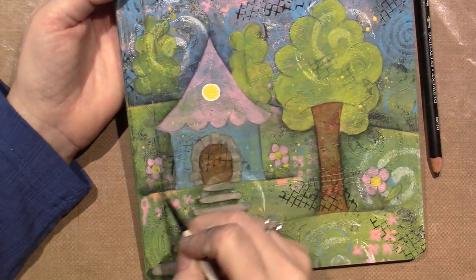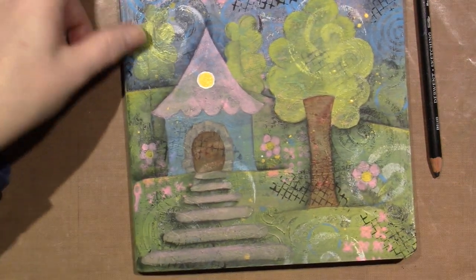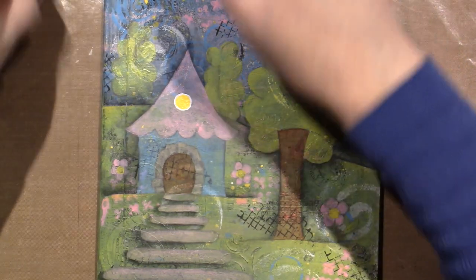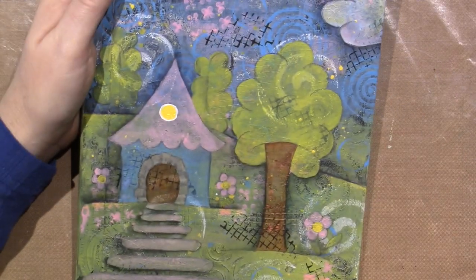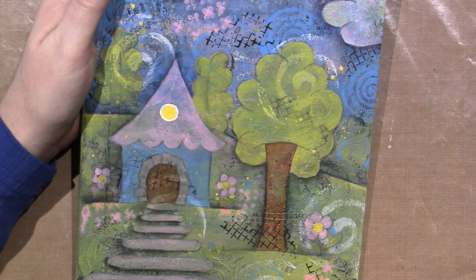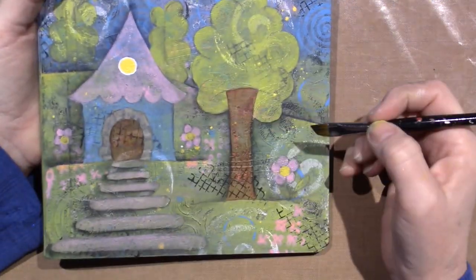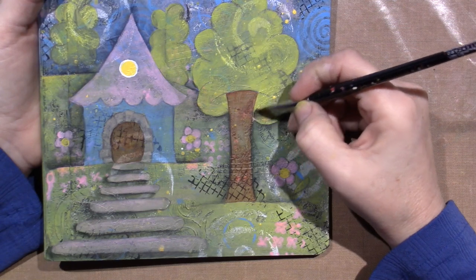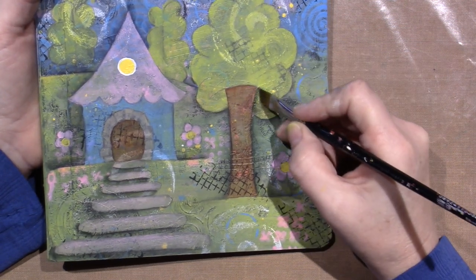Some of the shading gets on the flowers and stuff, so you kind of lose it. But here's what I'm going to do: I'm taking my small angle brush. I'm going to grab that black green and just put it in a few areas on the tree. Watch this — you go up the tree trunk on the green and go under here.